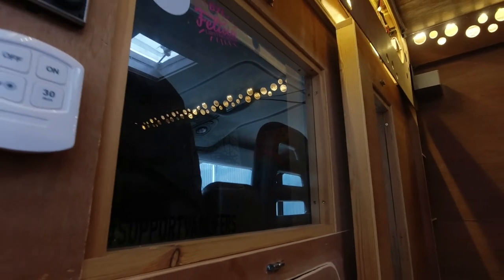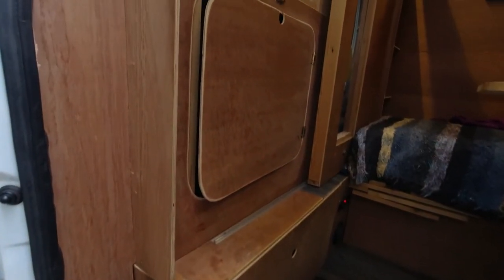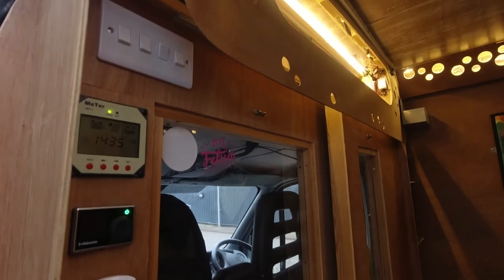On this side it actually sticks out a little bit, which funnily enough acts as a handle - the original grab handle I unbolted because it was going to be in the way. So this protrusion gives me a handhold to pull myself up into the van. It also masks all of the controls in there - the diesel heater, the battery light controller, the solar display, and the socket for the lights are all hidden behind that section.